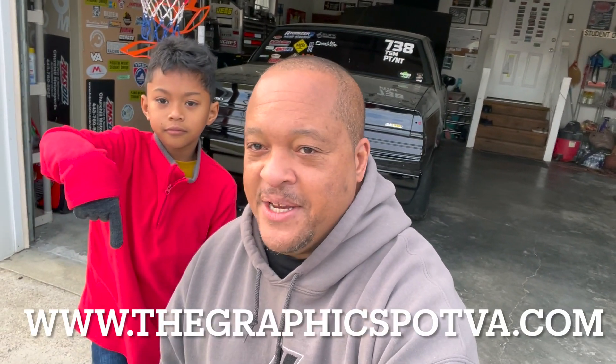The sponsor is GraphicSpotva.com — right there where Peanuts is pointing. Graphic spot va.com — graphic design, graphics, t-shirts, banners, decals, all that great stuff. If you guys need some help in that department, reach out to them. Their Instagram is the_graphic_spot.